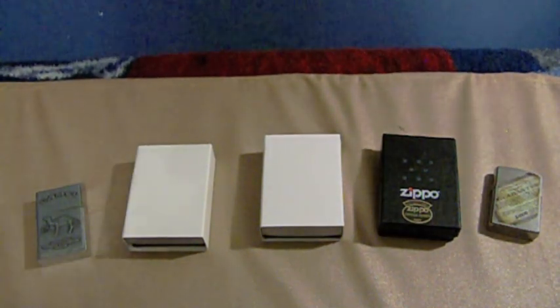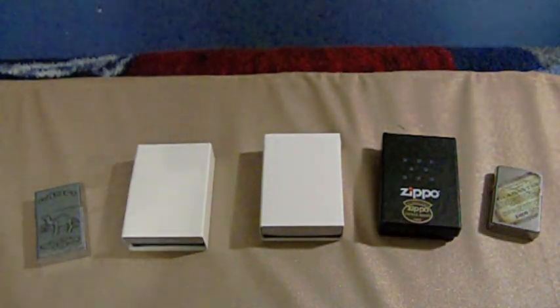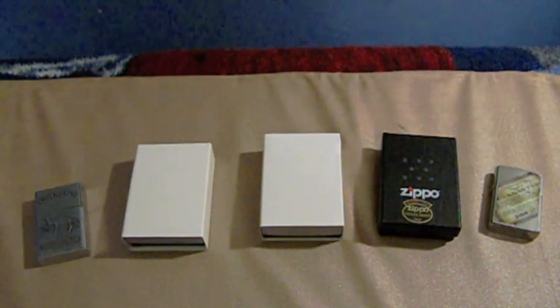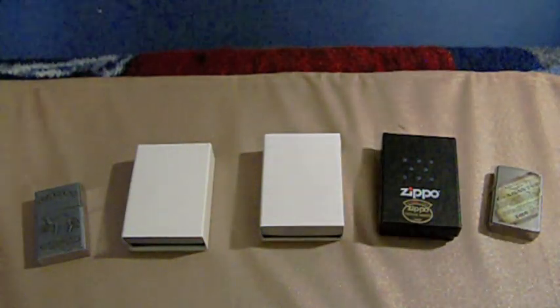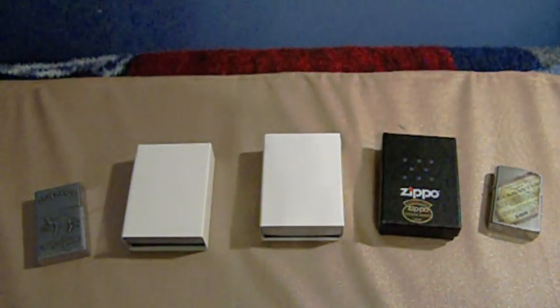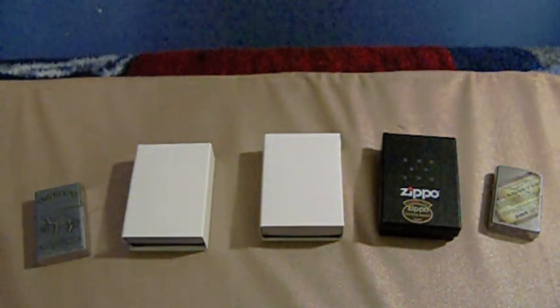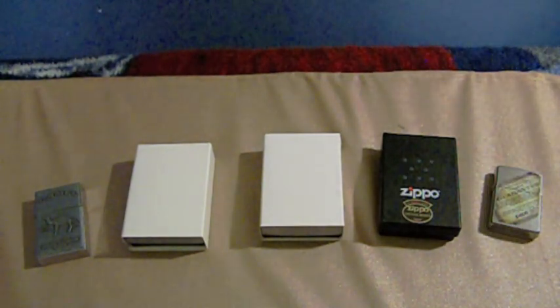What we have here is something I have not seen yet on YouTube or anywhere. This is the entire Zippo replica collection. There are four Zippo replica lighters that have been released, and I have a modern one here. I'm going to go through each, explain how close they are to the original to the best of my abilities, and give a few thoughts and commentary on each.